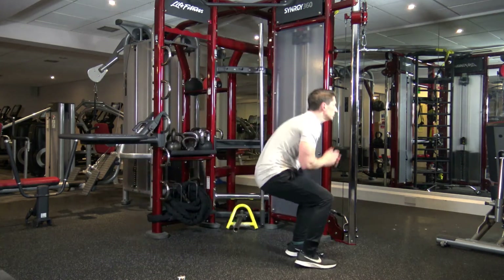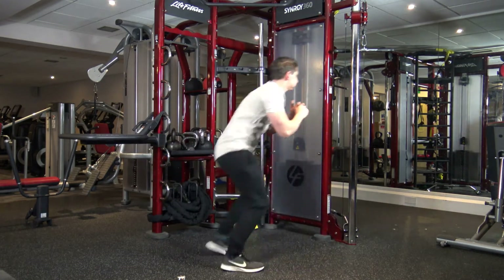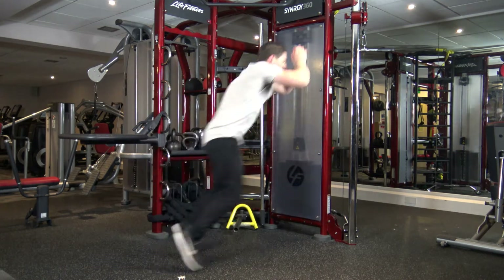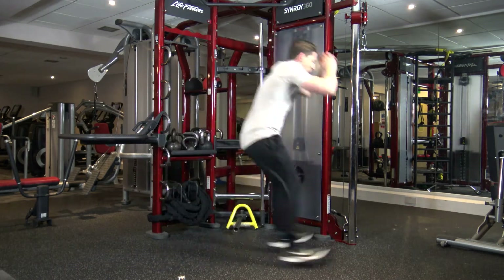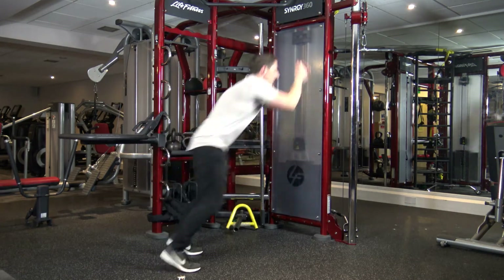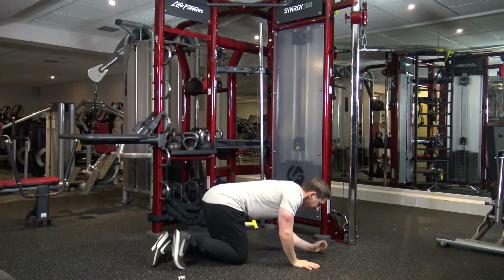Forward jump, back down to 2 squats. Let's go. 1, 2, good. Forward jump, back we go. Down, down. Halfway just gone. Down, down. Let's do one more, come on. Down, and down. Good.